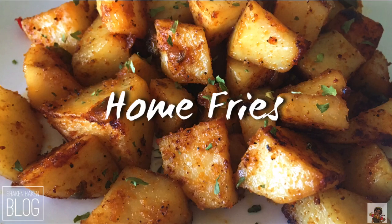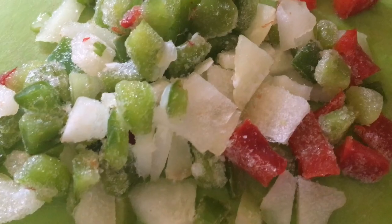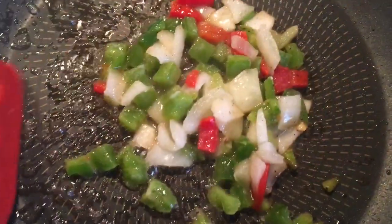I'm going to show you guys how to make some quick and easy home fries. Dice up onion and bell pepper — these are frozen in the bag because I didn't want the fresh ones to go bad, so I buy the frozen ones sometimes. Sauté peppers in a skillet.